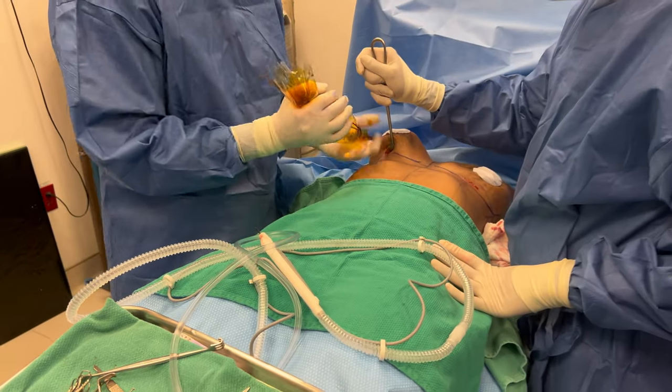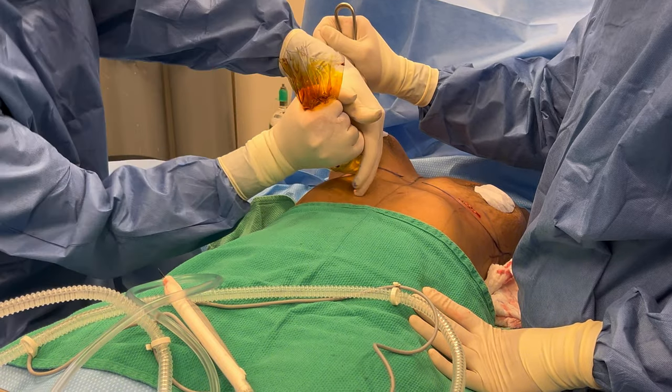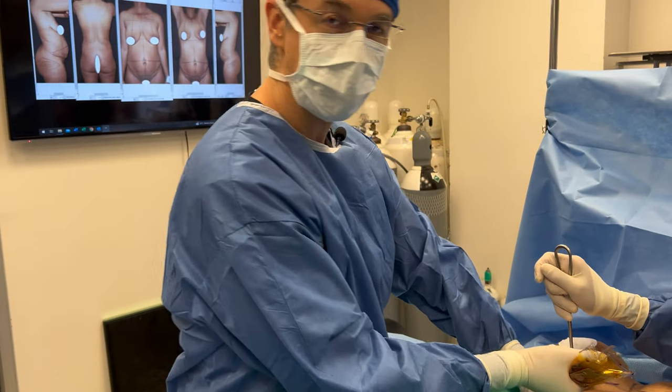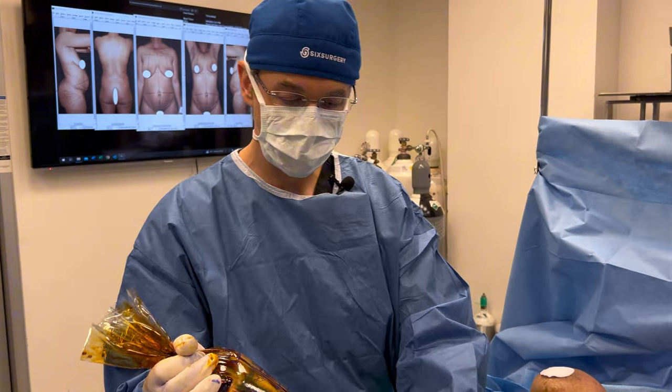So a big 485 cc implant goes through a relatively small incision. This is a breast lift so she's going to have the anchor scar anyway, so it's not really a critical issue, but it's still a useful way of getting the implant in through a small opening. We'll do the same thing on the other side.